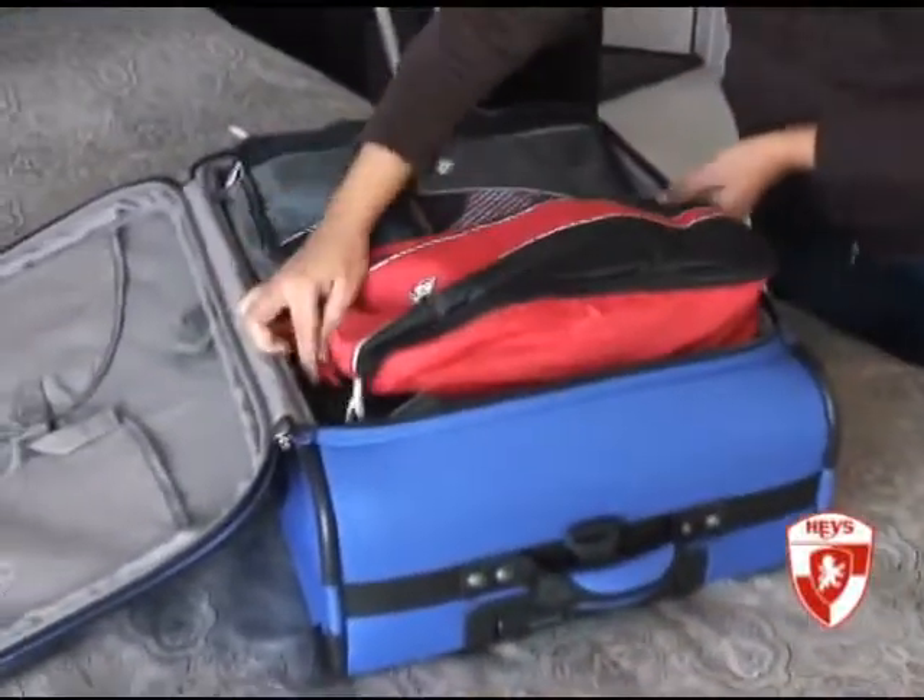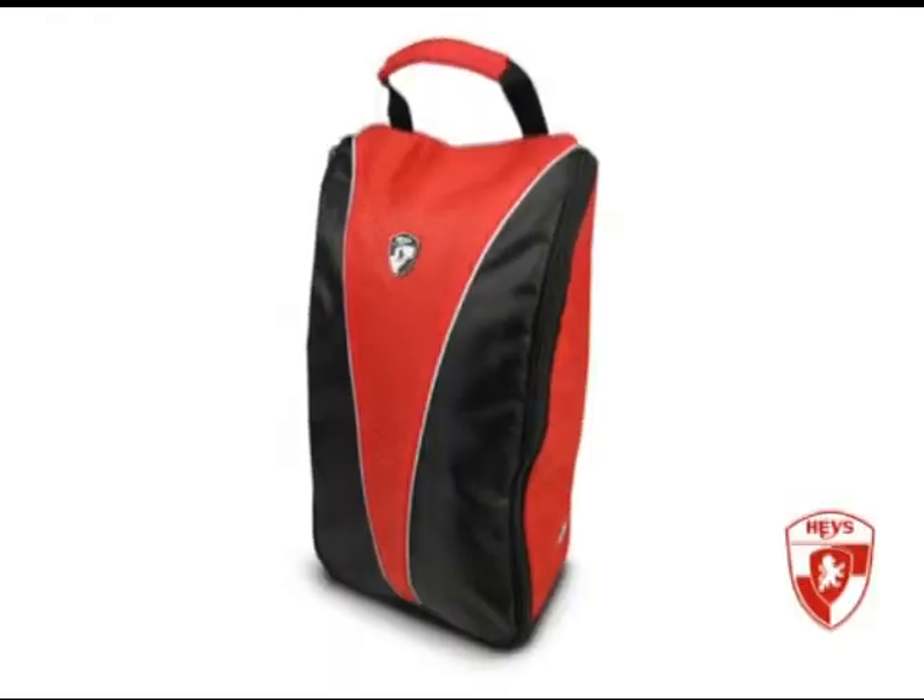The Haze Shoe Bag is the perfect bag for travelling abroad, a simple trip to the gym or your daily commute to the office.